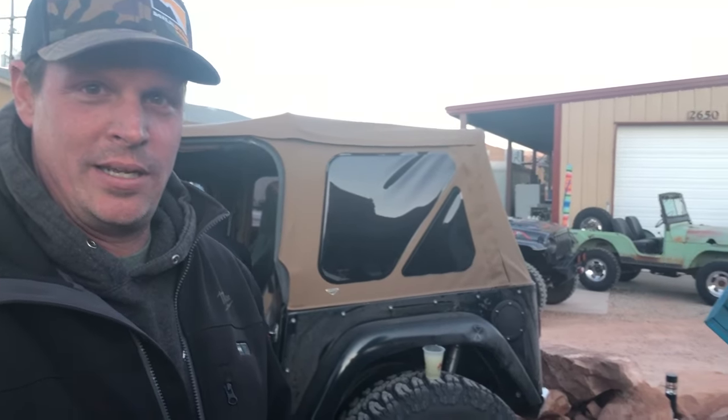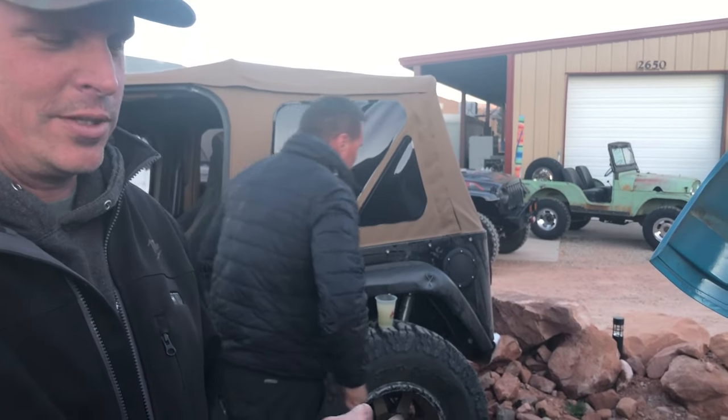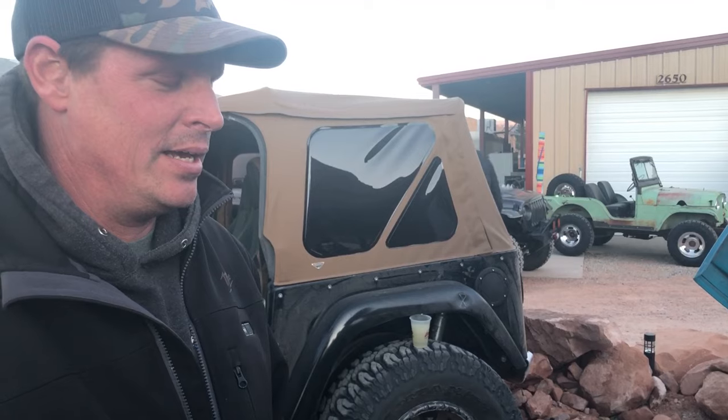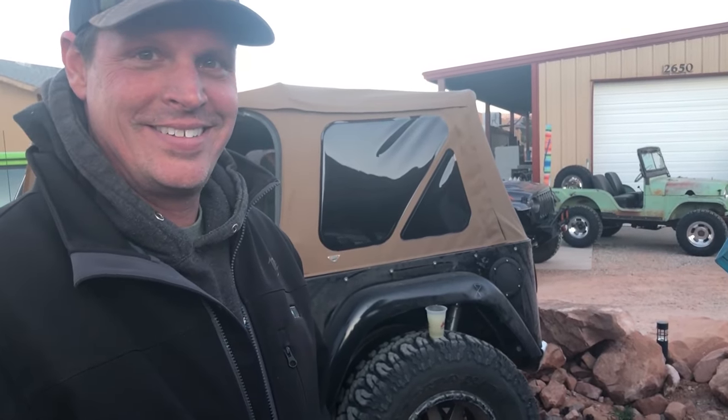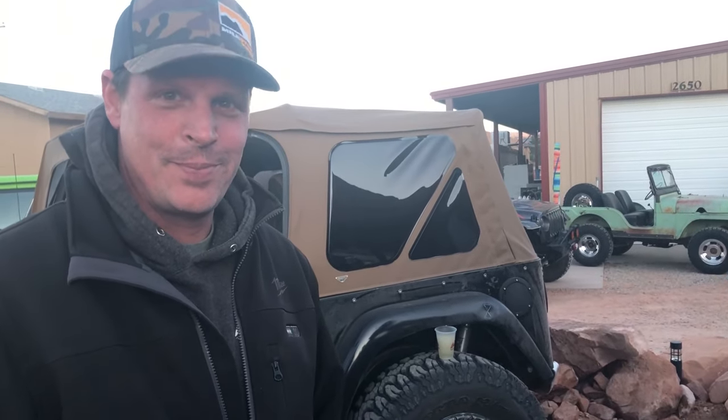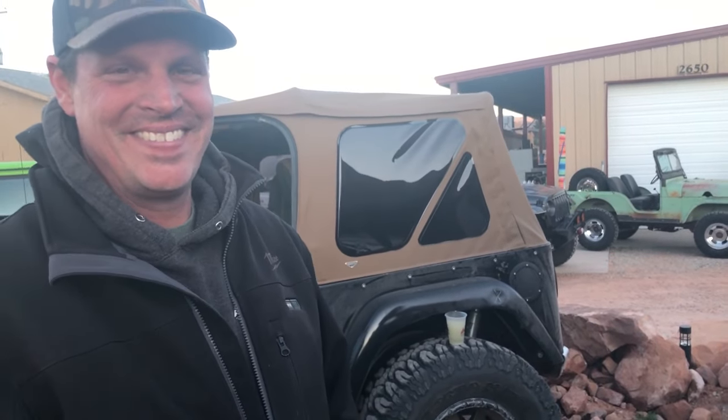We have a T98 four-speed in it — that was kind of a rare one for a 1961, they only offered it for a little bit. For those who don't know, the T98 four-speed is cool because it has a real low granny first gear. You don't usually drive in it on the road, but off-road you do.